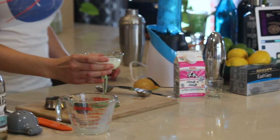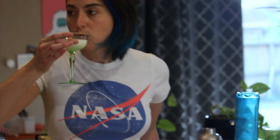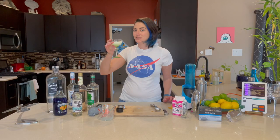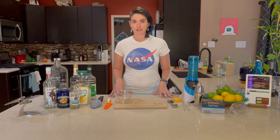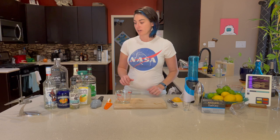And there you have it. The next drink we're going to be making is called an Ice Planet. This one is a fun frozen blue drink.